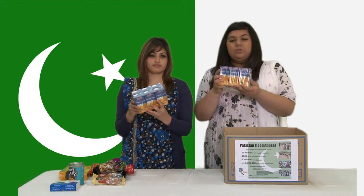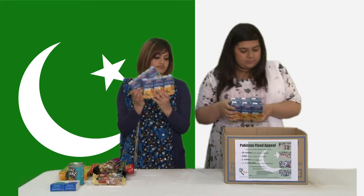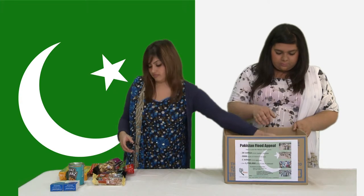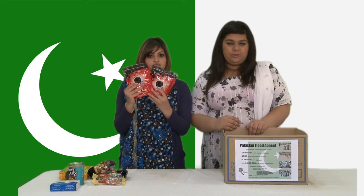We've got 12 cartons of juice but they have to come with straws. And we've got two packets of dates because they're highly nutritious.